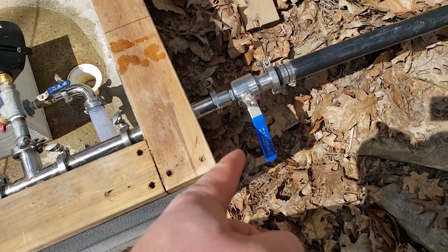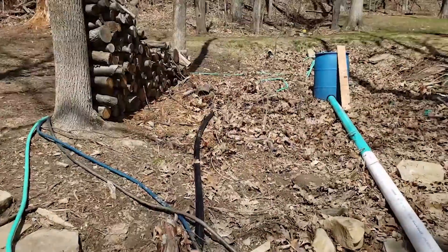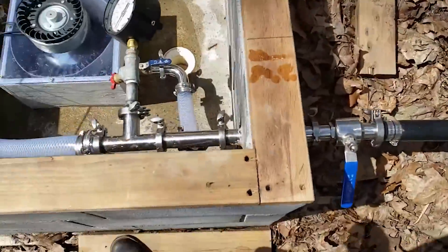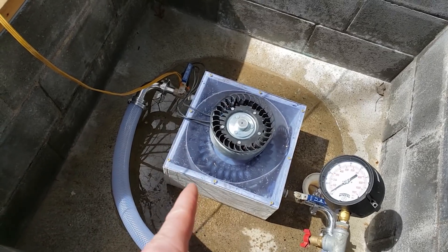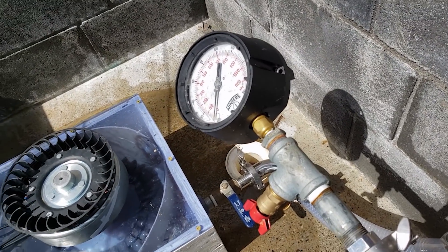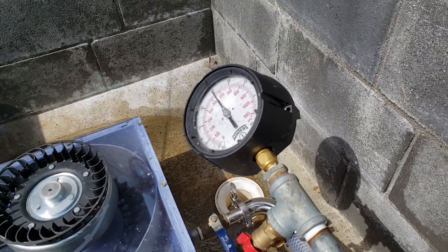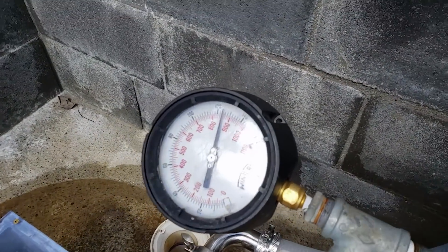We'll turn the pressure back on. Remember, this is an inch-and-a-half line that runs 750 feet up the hill to a spring that's 275 feet elevation above where I am, flowing up to 30 gallons per minute, but that nozzle is somewhere around 12 to 15 gallons per minute. We'll turn the pressure on slow so we don't shock anything too quickly — it creates a pressure spike due to water hammer. Let that settle out.